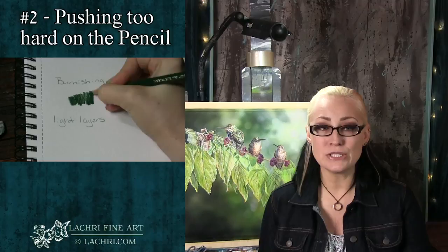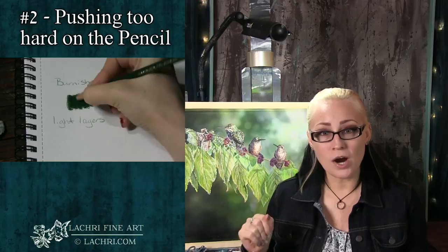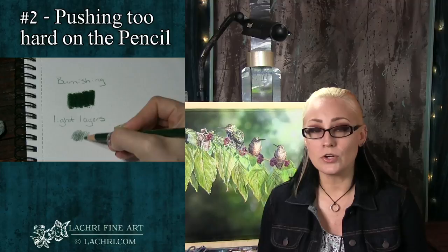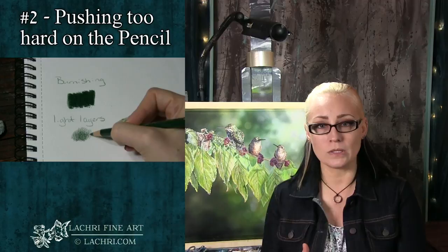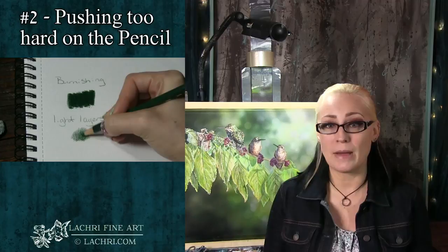The next mistake is pushing too hard on the pencil too soon. When you do this you are burnishing — polishing the pencil onto the paper and flattening the tooth of the paper. All papers have these little hills and valleys, these nooks and crannies, and when you push hard you flatten those out. Burnishing is a technique, and there are times when it is good to do it — I generally do that towards the end when I know I don't need additional layers. For the techniques you see me do, I'm not pushing very hard, except with white. I use a very light hand in order to keep from damaging the tooth of the paper.